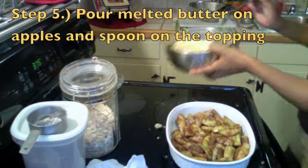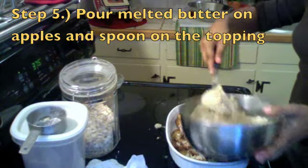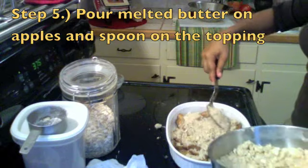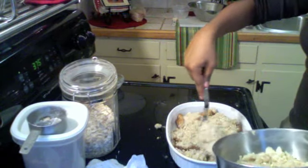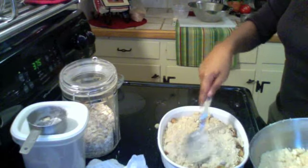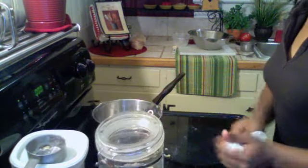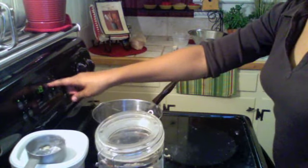Then pour some melted butter on top of the apples, and then just spoon on the topping. Then we're going to put it into the oven. We're going to bake it at 375 for about 31 minutes.